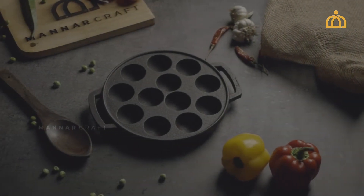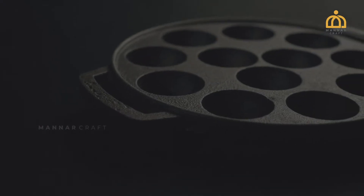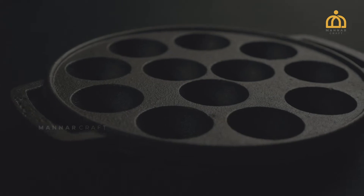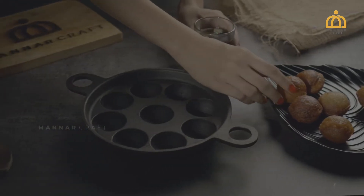On the first use, the food may get stuck to the surface. Don't worry, it's completely natural. The non-stick properties of the cast iron cookware will improve with each use.